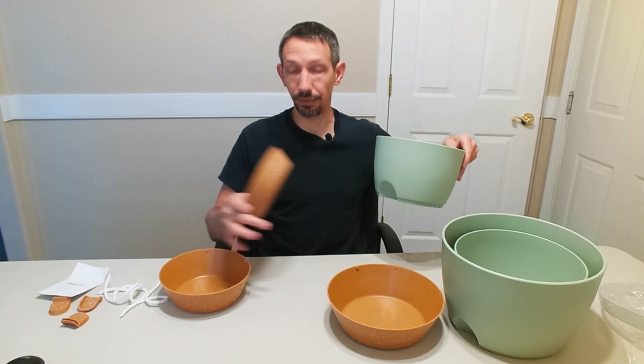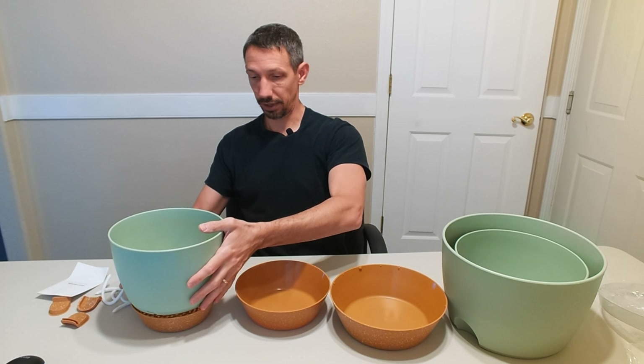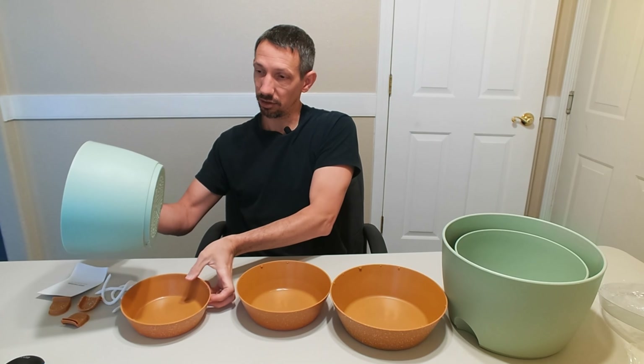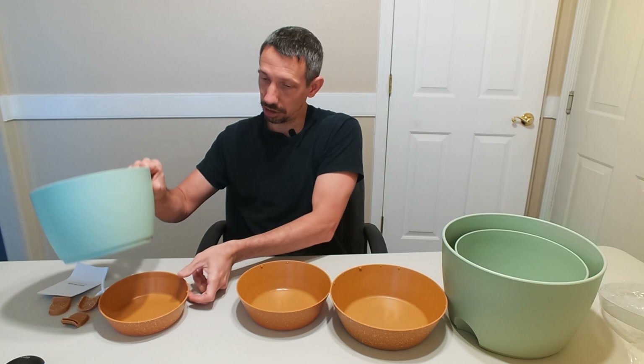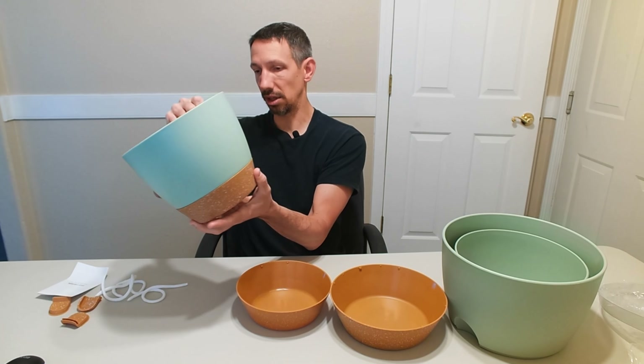There's a little instruction manual included. You have three different sizes here and these can just fit right into there just like that. The bottom part goes on here and it has a little locking portion so it goes on and then turns to lock into place.